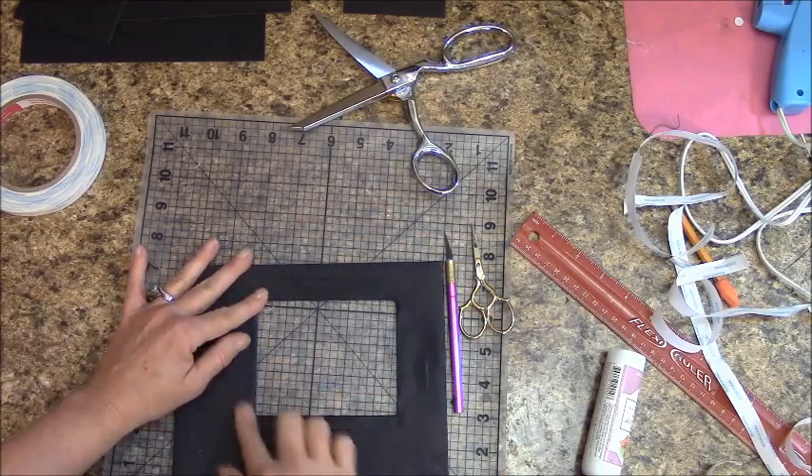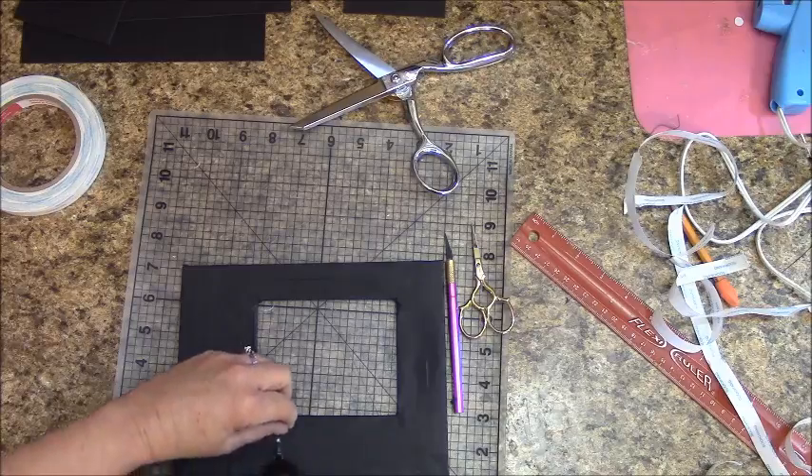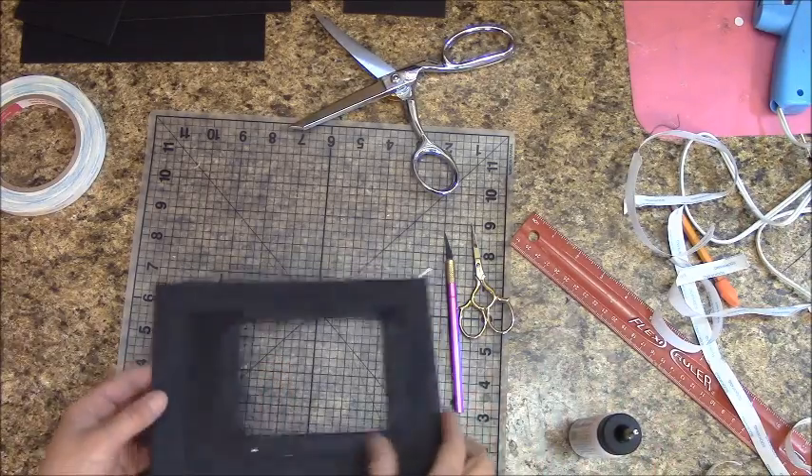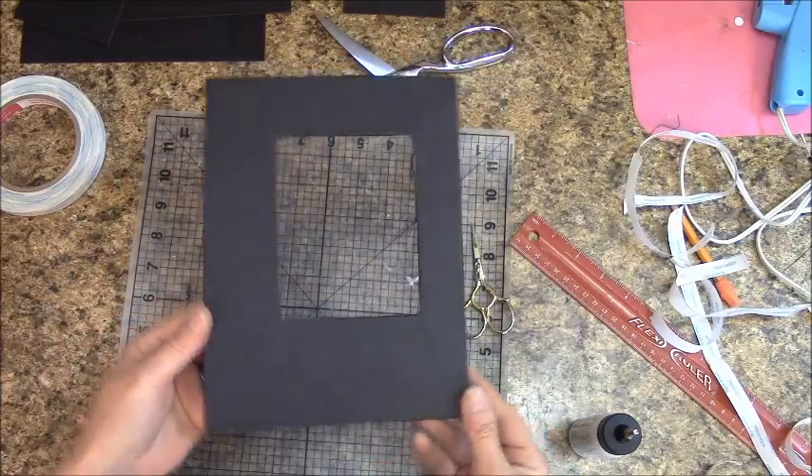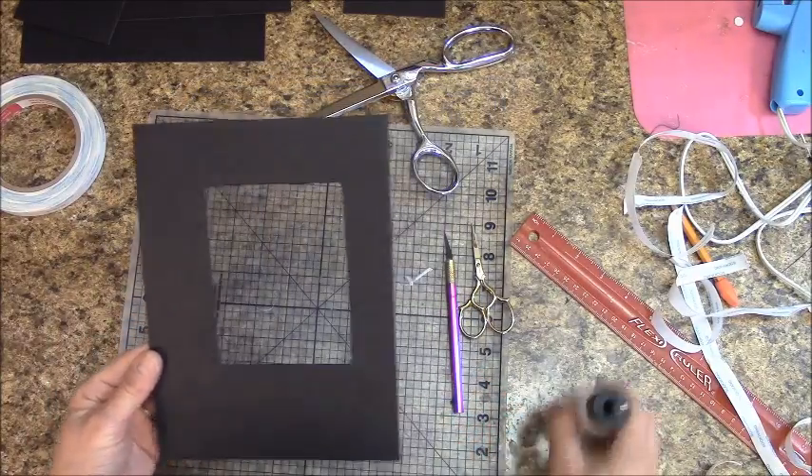Don't worry about any small mess — our paper will cover it anyway. If you get a little bit of glue around there, don't worry about it. This is what you should have — very easy, very simple.